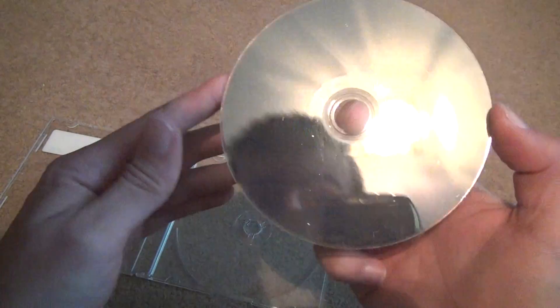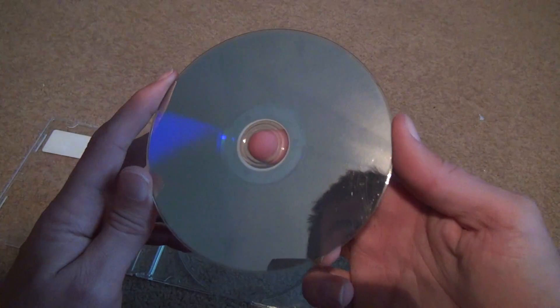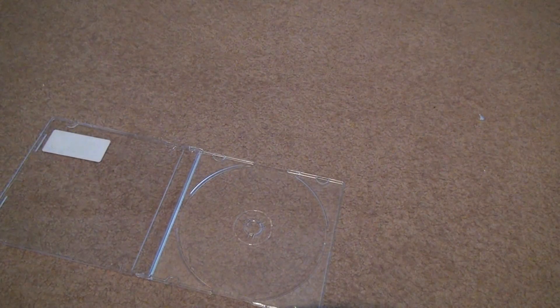So let's look at the back and look at the damage. There are some small scratches on the disc in most areas. But other than that it looks... oh wait.